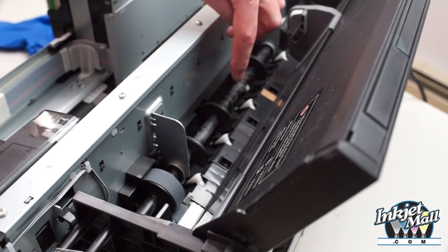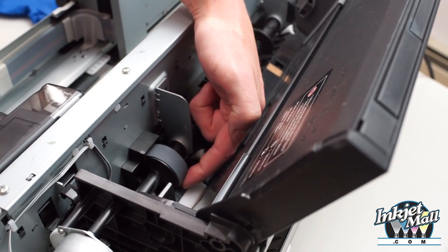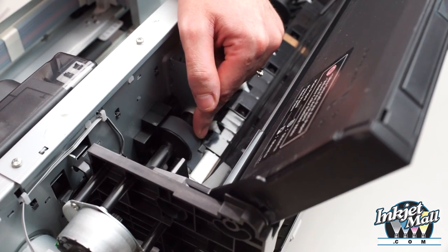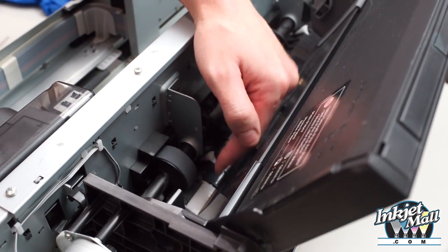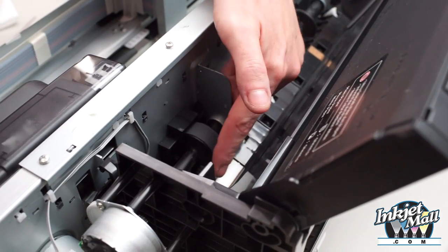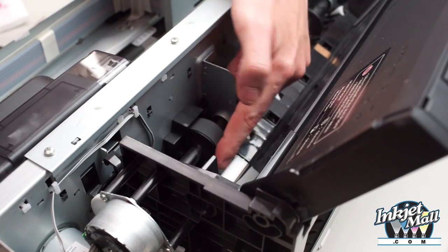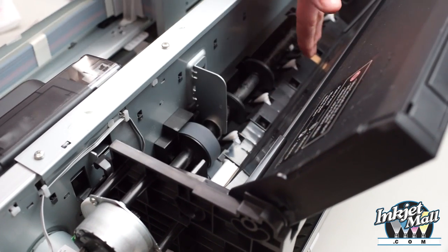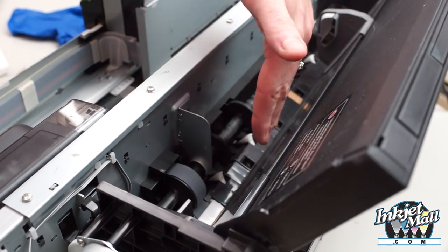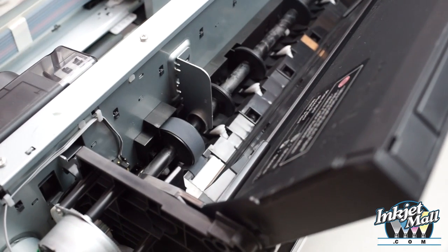This is the auto paper feed area of the 3800 printer. This part actually grabs the sheet of paper, and it gets really dusty, especially if you're using fine art paper. If it gets dusty, it's not going to grab onto the sheet, and it's going to slip, causing paper feed errors. This is really good to wipe off — I actually just use my finger to clean it off. I also use canned air or a really small nozzle vacuum to clean the dust out of this area, so you want to make sure it's lint-free for good paper feed.